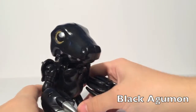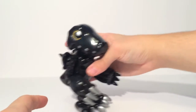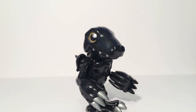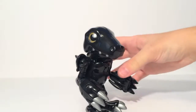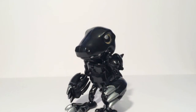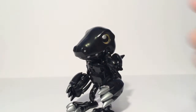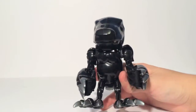So there you go — there's Black Agumon. Black Agumon did appear in Digimon Battle Spirit for the Game Boy Advance, so he does have some canonicity there, but other than that he did not appear in the anime. But he looks really good. They did apply the Black War Greymon color scheme to him — he's got the yellow eyes and the silver accents. He's actually not bad. Sorry for the hectic transformation.